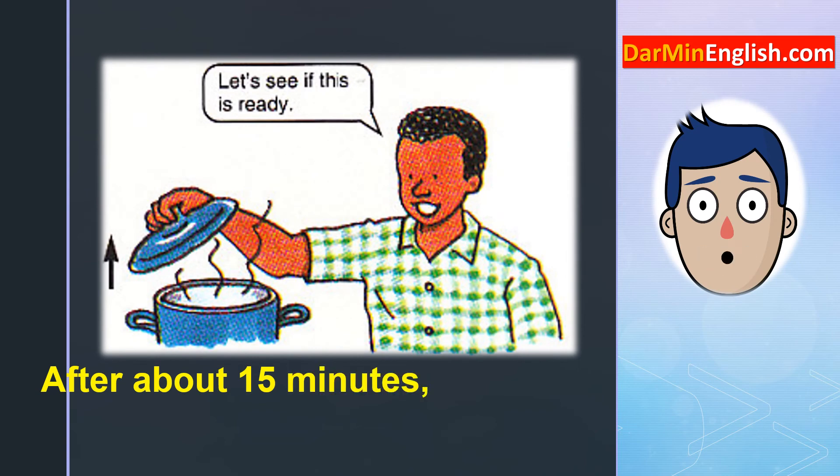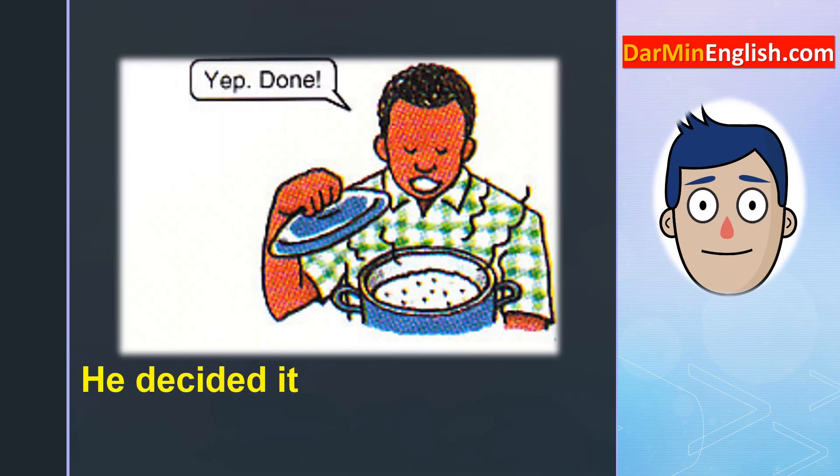After about 15 minutes, he checked the rice. "Let's see if this is ready." He decided it was ready to eat. Yep, done.